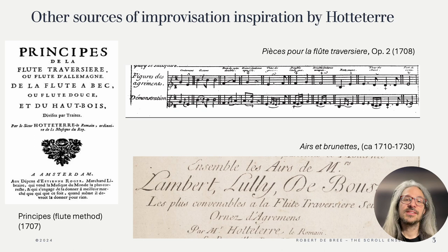Often we're so busy improvising the basic notes that we forget that someone in that time would have immediately also added a layer of ornamentation on top of the ornamented notes. Very interesting is his collection of airs et brunettes, which contains famous songs from the time with Hotteterre's own ornamentation suggestions, and examples of the double form, where one repeats an entire movement or song but with ornamentation in faster note values. And Bach loved this idea as well. Do shout in the comments if you want me to make videos about all of these.